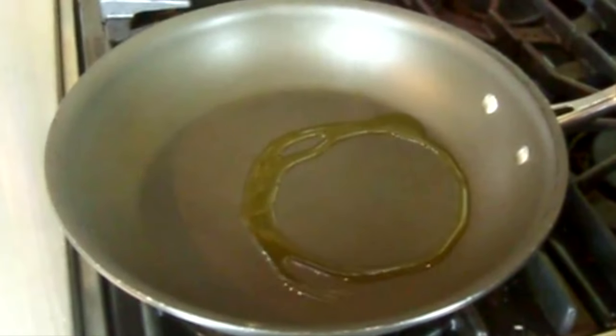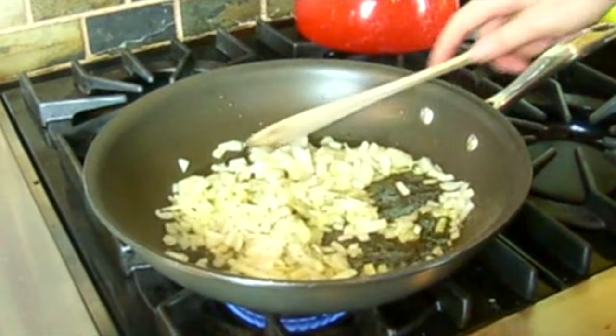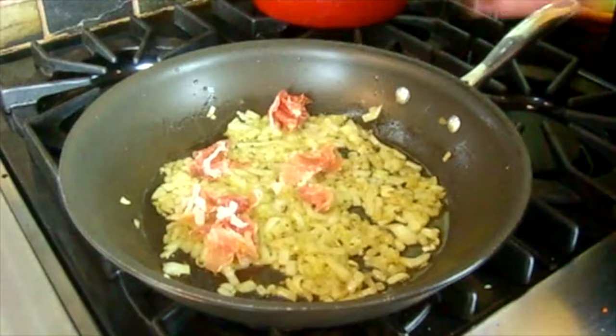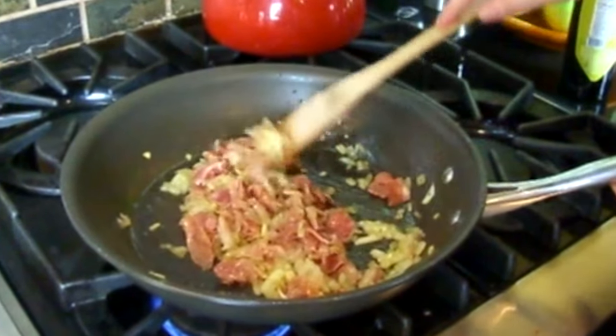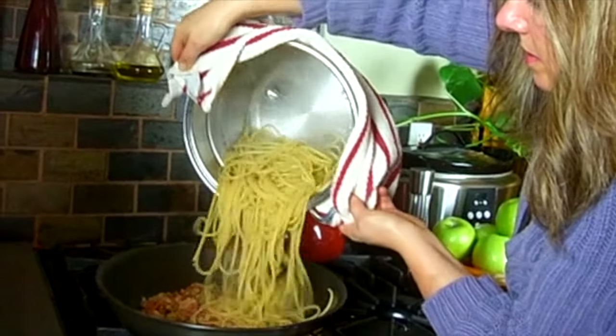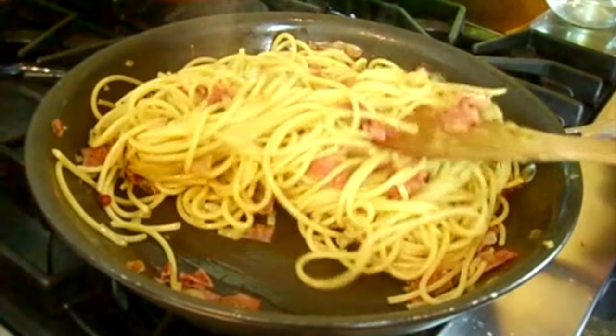Drizzle olive oil in a pan. Add the chopped onions and sauté them a bit until they're translucent. Add the prosciutto and continue to sauté. Make pasta according to package directions, then pour it right into the skillet. Mix it well and serve.